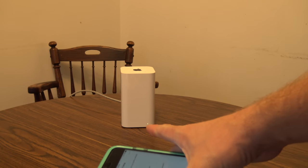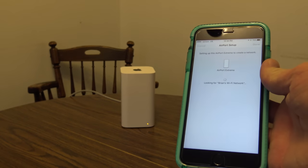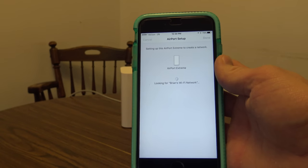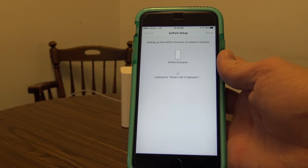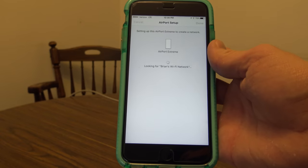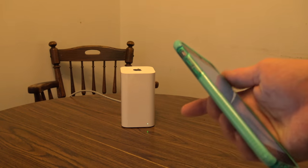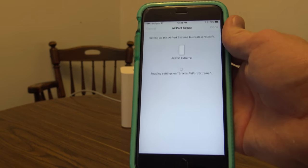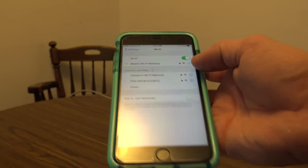Now it's looking for my Wi-Fi network as the router is restarting. It's in the restart phase, pushing all the settings I just entered into the Apple router. In a moment, if everything was done correctly, the setup will complete. Now you can see the light is blinking and has turned green — green means it has an internet connection and is ready to go. Setup complete — hit Done.